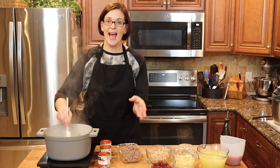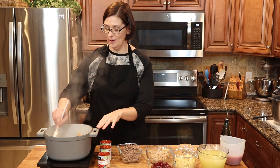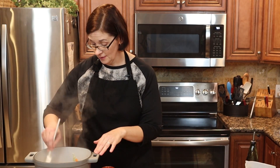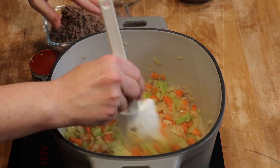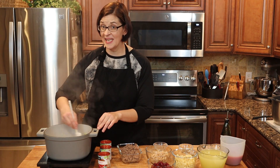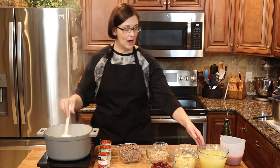I love recipes that have times because there's no guesswork — I know in six minutes I'm going to do my next step. Sometimes recipes say 'cook until soft' and you're like, well, I consider that soft, but do you? One man's al dente is another man's too hard. All right, it's been six minutes, now we're going to add our garlic and stir it in for one additional minute, because we don't want to burn it — burnt garlic tastes very bitter.